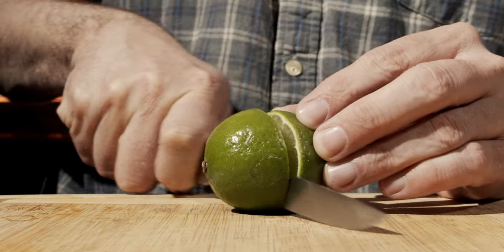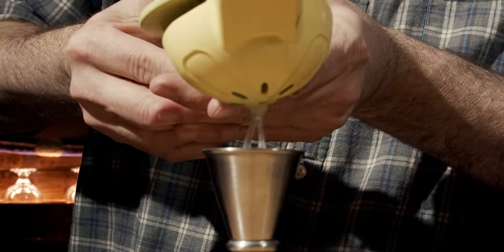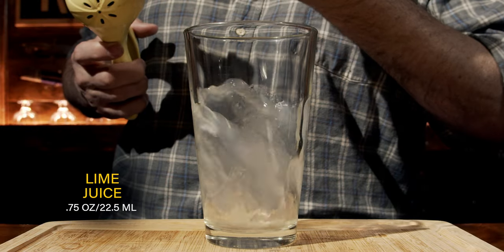This is a shaken cocktail, so grab yourself your shaking glass and then grab yourself a lime. We will cut it in half and squeeze three quarters of an ounce or 22 and a half milliliters into the glass.